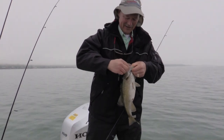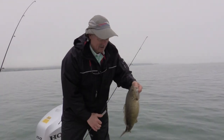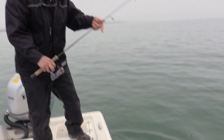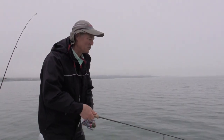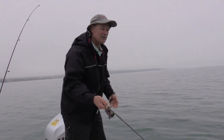Nice little hook set just on the side of the mouth — first fish of the day, great start right there. Boy, he really hit it hard — really hit it hard.